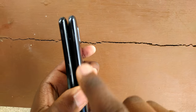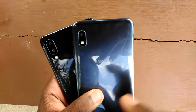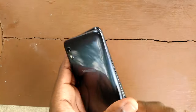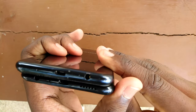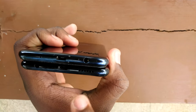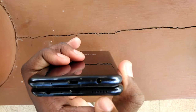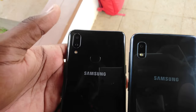On both phones the power buttons are on the right. The volume up and down buttons are on the right side of the standard A10, and they were moved to the left on the A10s. You get a dual camera setup on the A10s and a single camera on the A10. At the bottom of both phones you get a headphone jack, the micro USB charging port, and the microphone. The A10s has a bottom-firing speaker while the A10's speaker is on the back of the phone, and of course there's a fingerprint scanner at the back of the A10s.